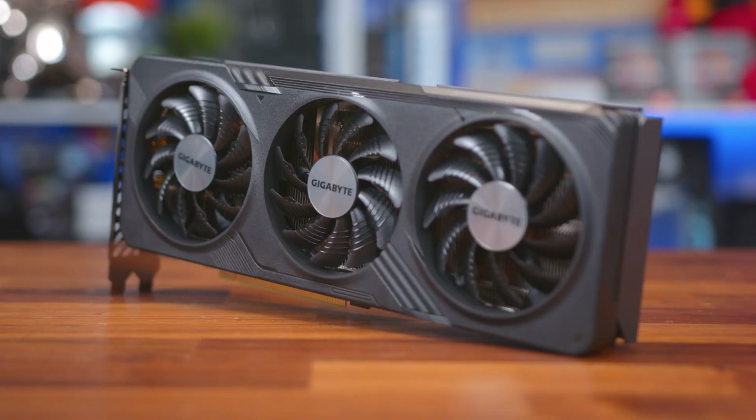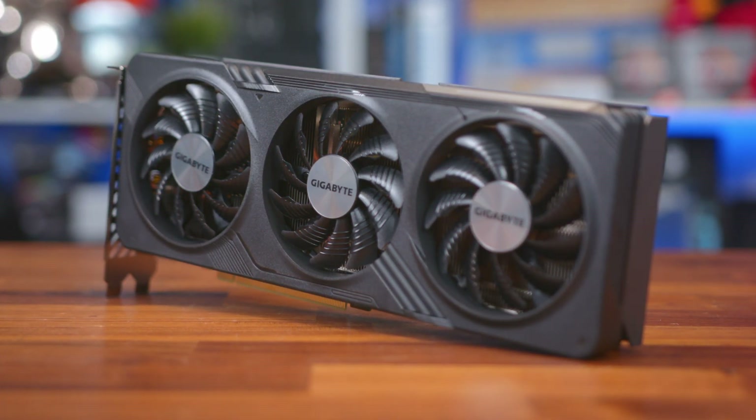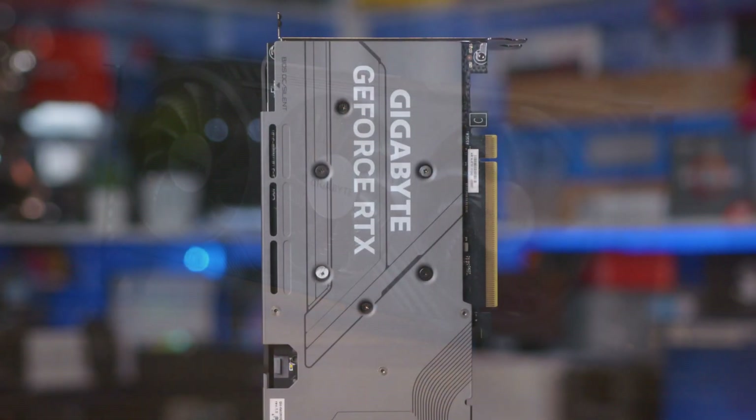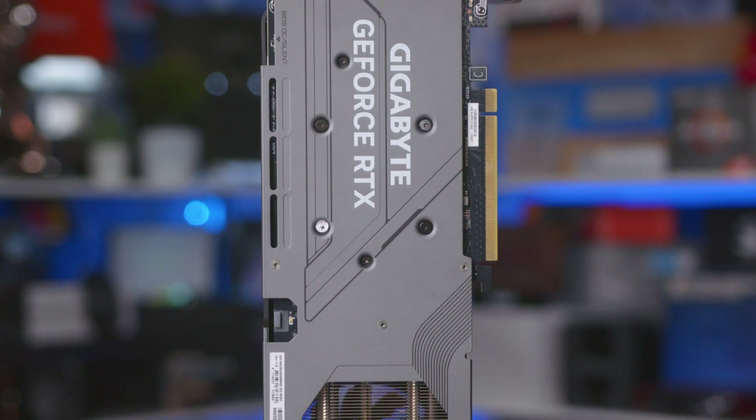So kicking things off with the design, the Gigabyte RTX 4060 Gaming OC looks great, and I've always been a fan of the Windforce cooler design. It's a sensible mixture of boring professional aesthetics and a bit of gamer cool, landing somewhere in the middle. They could go over the top, but if you want an outlandish cooler, then simply check out their Aura series instead.